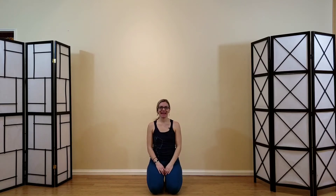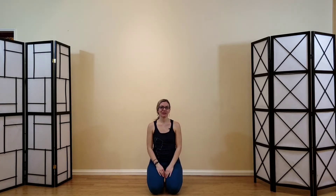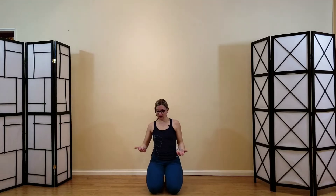Hi everyone, it's Allison. This video is a blend of dolphin and camel — just a couple of different variations of both. These were poses we worked on in 2018 in many of my classes. Here you go — it's a quick way of putting the two together.